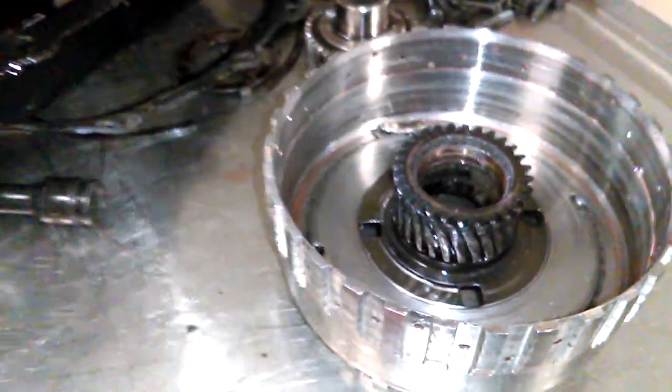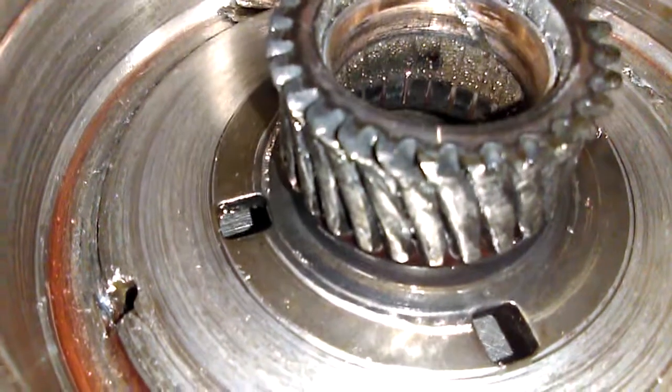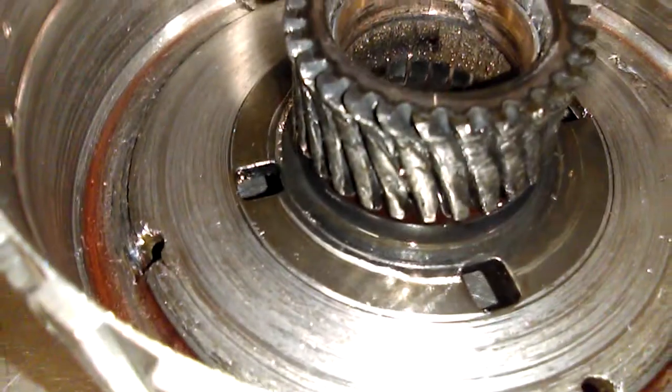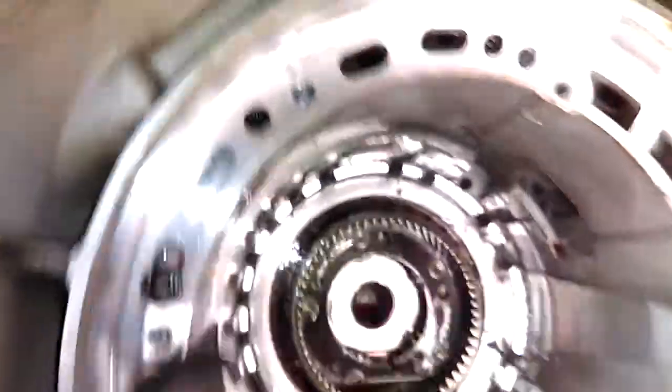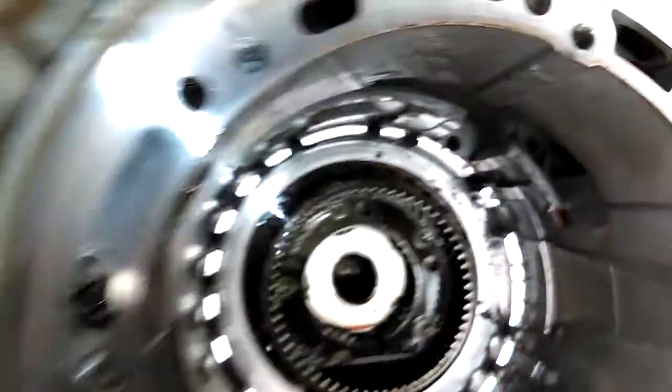We are ticking it apart and on the bench. You can see from that gear, it's had a better day — today wasn't one of them. Inside the case, we've still got some metal fragments and debris in there. Not looking good.